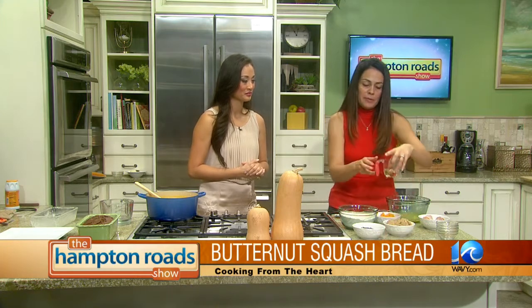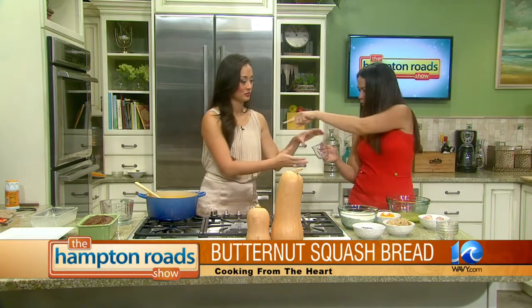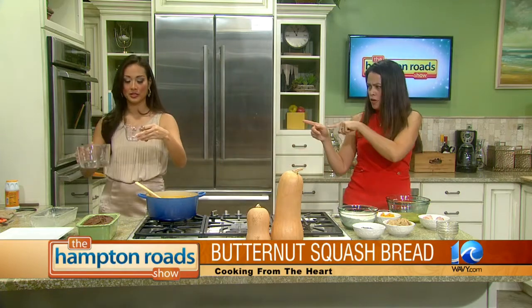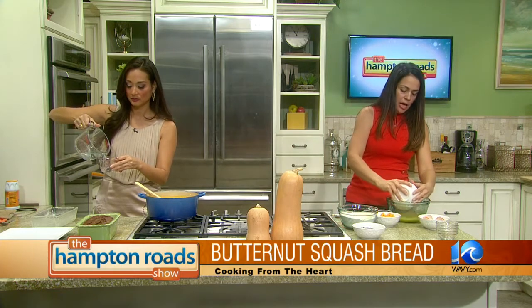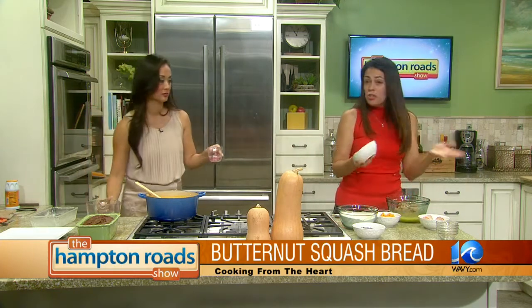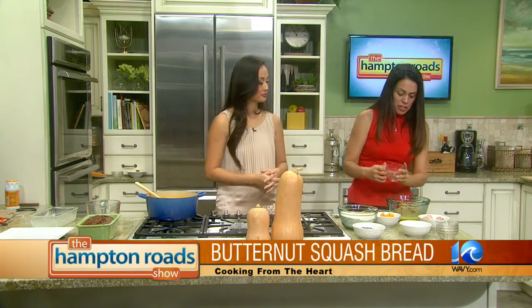I've got my eggs. I'm going to add a quarter cup of oil and a quarter cup of water. I'm going to do a cup and a half of brown sugar. You could use white sugar, but I think brown sugar just has a nicer, richer flavor to it — so I just use light brown sugar.